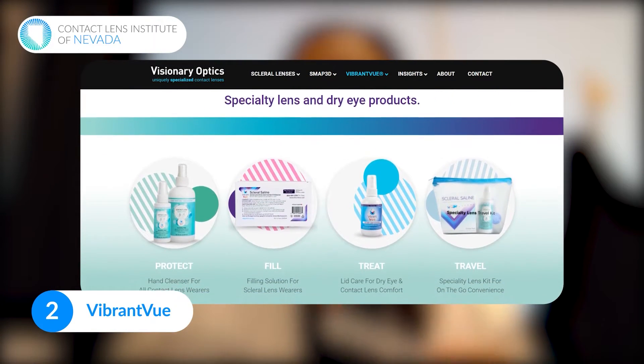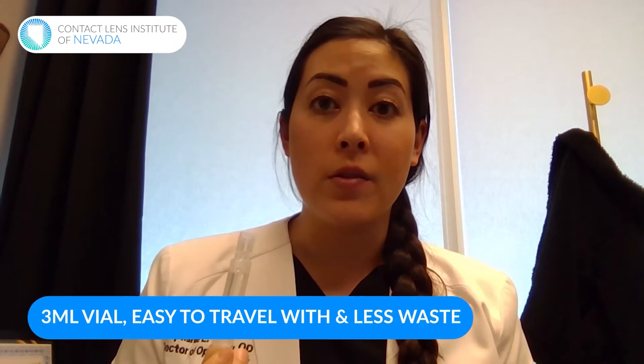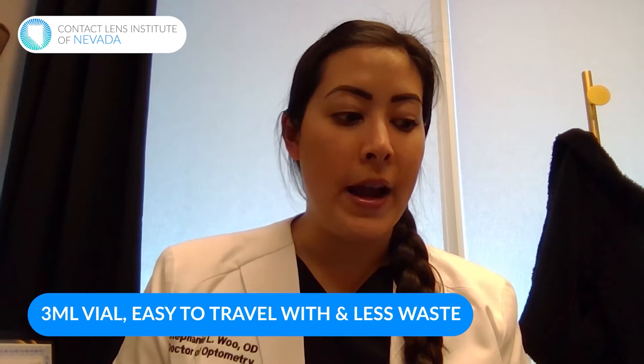Another option that's also similar in size is something called Vibrant View. This is something that recently came out. It's from a company called Visionary Optics — they manufacture scleral lenses and a lot of accessories. Again, this is non-preserved saline, a three milliliter vial, easy to travel with, and less waste.